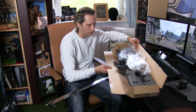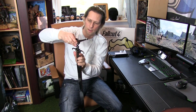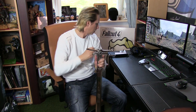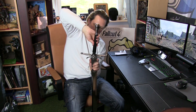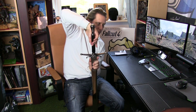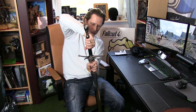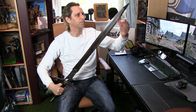I think those are all the parts. We can now start putting this sword together. This part here, which is the cross guard, will just fit neatly on there. And then we've got the pommel — this should actually just screw in there. So we've got the pommel and the grip. There we go.